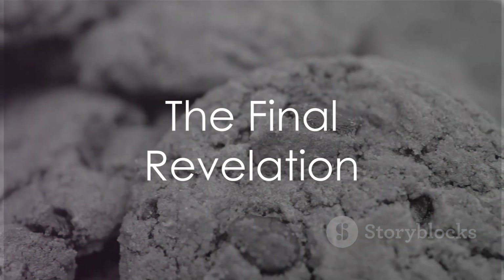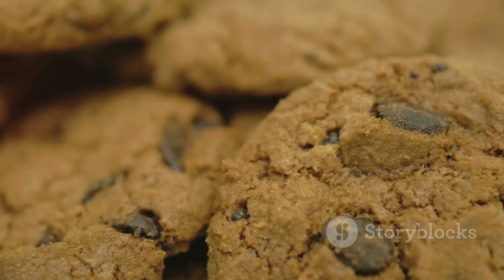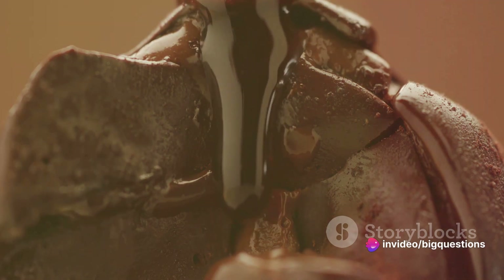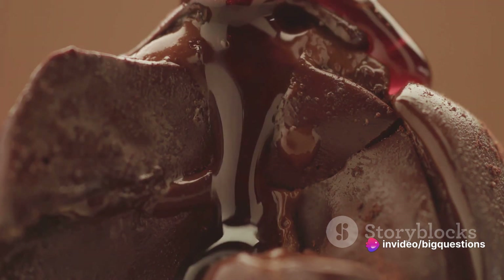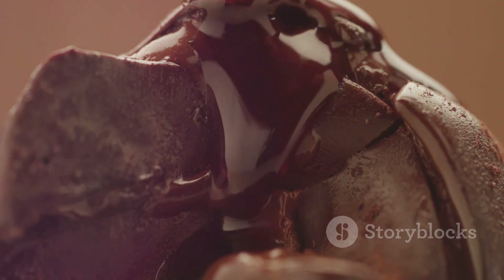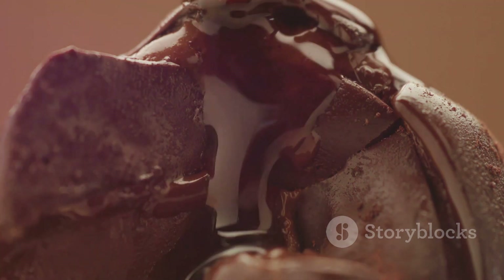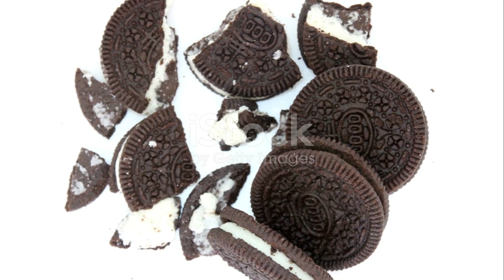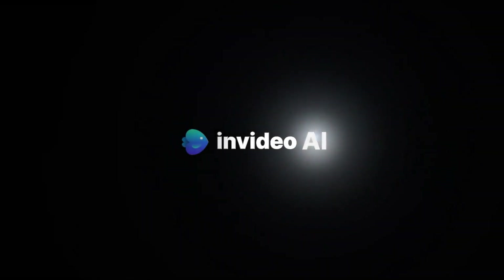In summary, the cream in Oreo cookies isn't cream, but a blend of sugar, high-fructose corn syrup, and oils, among other ingredients. While they are dairy-free and vegetarian, their vegan status is a bit more complex due to potential cross-contact with milk in the production facilities. So, the next time you bite into an Oreo, remember that the cream filling is a little more mysterious than it seems.